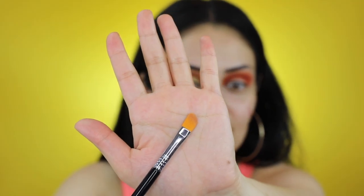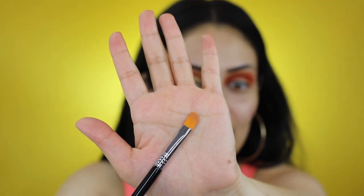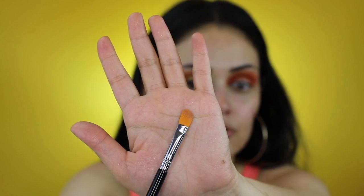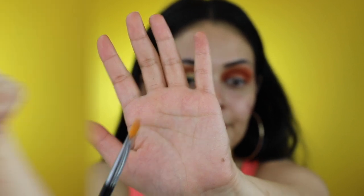I'm now going to cut my crease. For this I'll be using Sigma Beauty's E62 brush, which is hands down the best brush to use when you want to cut your crease. As you can see, it's flat but it also has a round curve to it, which makes it so easy to follow the shape of your eye. I went ahead and applied a little bit of Tarte Shape Tape concealer on my hand and we're going to follow our natural shape.